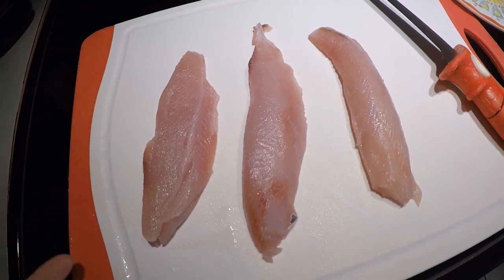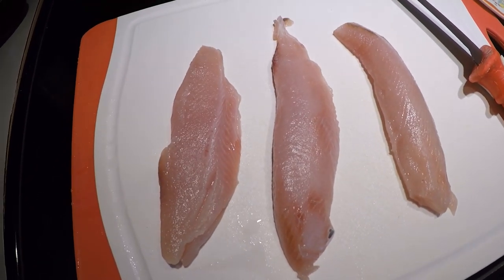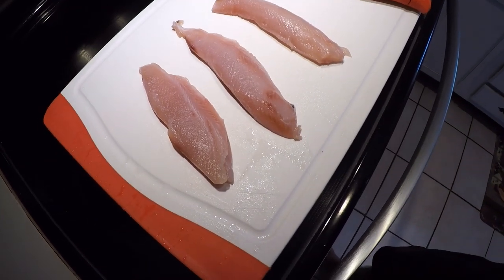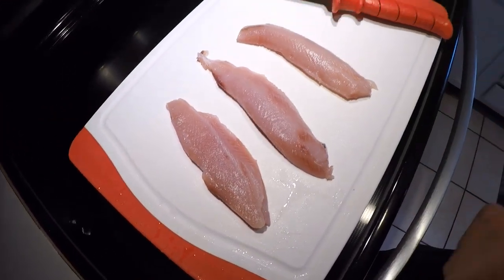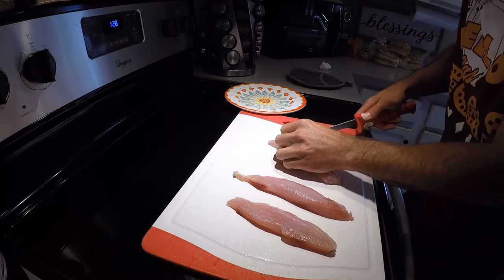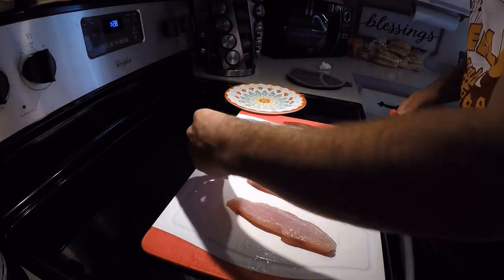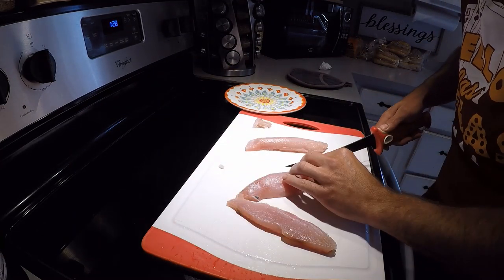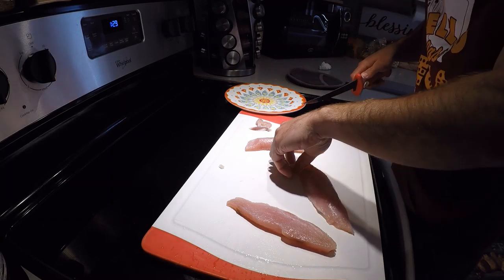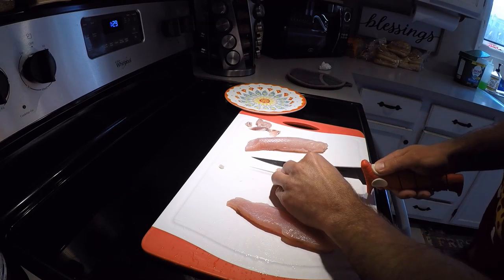There's our nice bonito loins. I did flash freeze these — I threw them in the freezer for like half an hour and then took them back out to the fridge. Just in case you're worried about doing this, that kills anything living inside of them, but these fish are pretty fresh so you don't have to worry about that really. I just rinsed them off and I'm going to clean them up a little bit, get rid of the little imperfections, and then slice it up — sashimi. I'm just going to take off any little dark spots. The tail end pieces are really tough, I'll cut them off because these fish are so fast and strong in their tail.